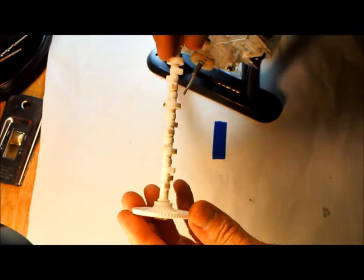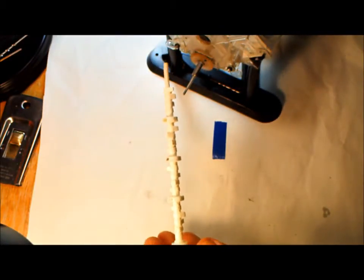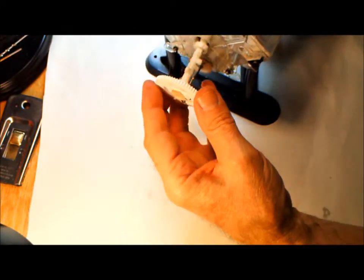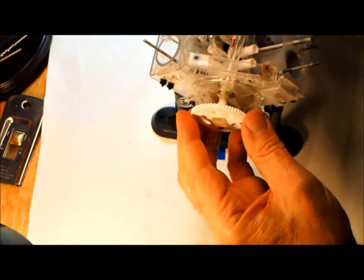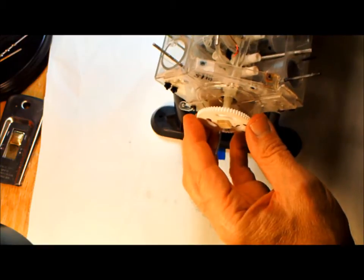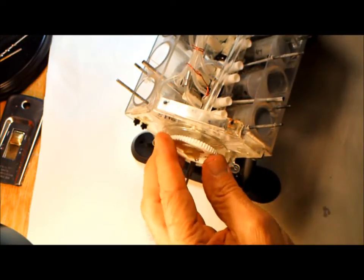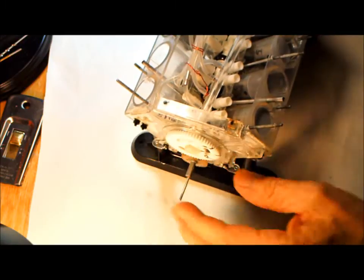This is the camshaft, talked about earlier in the other videos. It just simply goes in like this. Look at that. And you should be able to turn it now.